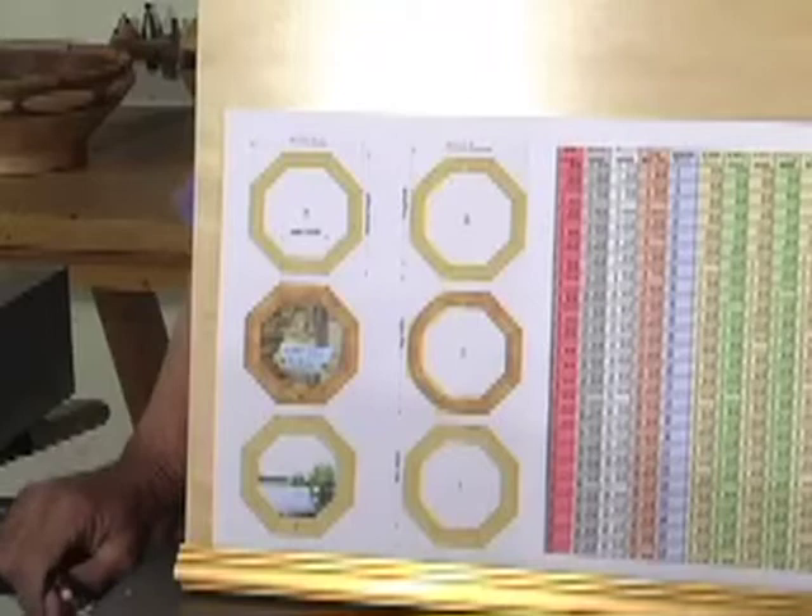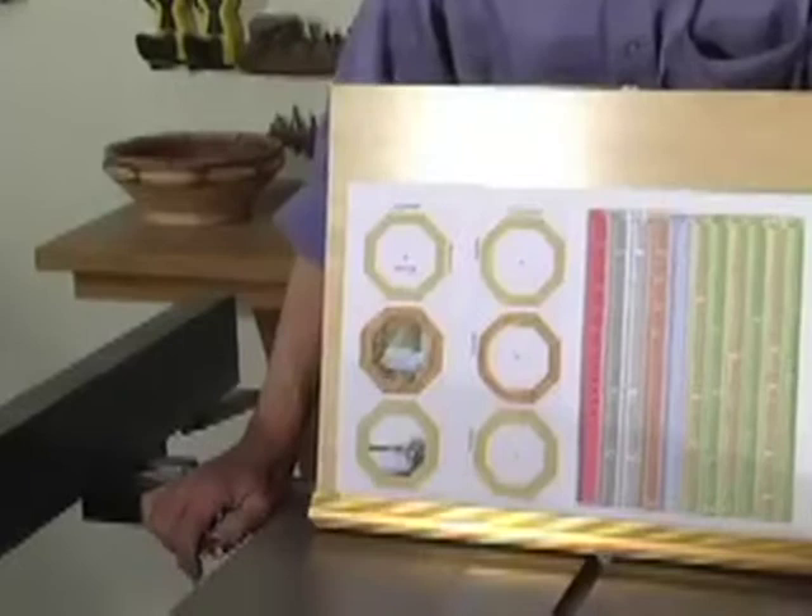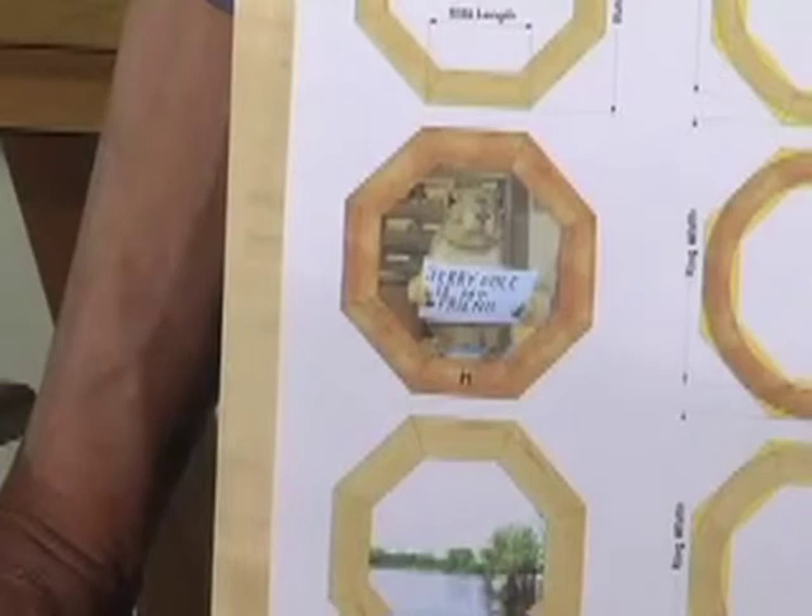What this allows you to do is to visualize what you want your finished frame to look like. By the way, you might notice I was talking about my friend Joe Spurlock — that's his shop buddy, Friday. Joe's had Friday for about five years. The squirrel loves root beer.